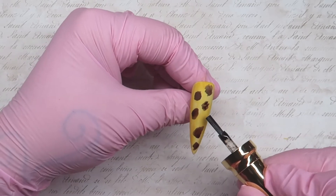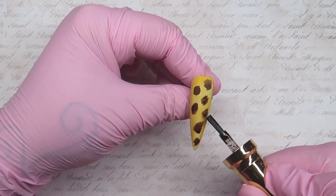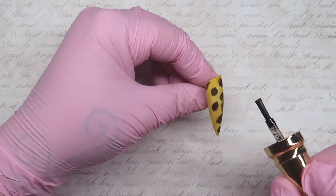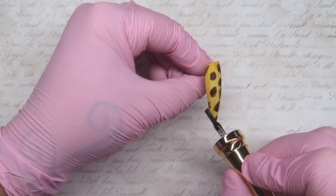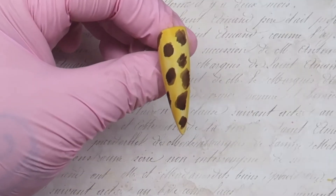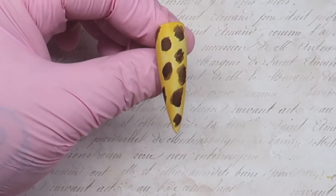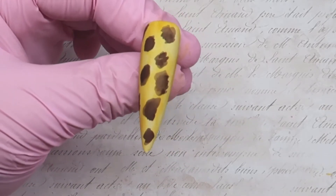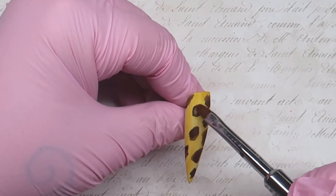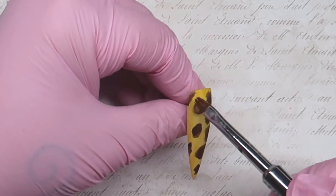I'm now coming in with the brown art ink and just creating those shapes. I wasn't 100% sure on this because this was my very first go, but I don't think it turned out too bad. It's just a case of applying that ink, blending it, applying a bit more, blending it, until you're happy with what you've got.